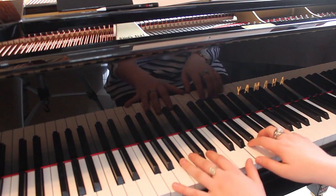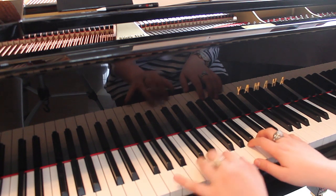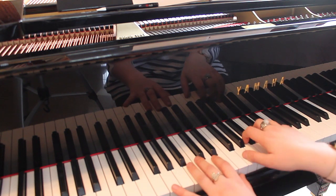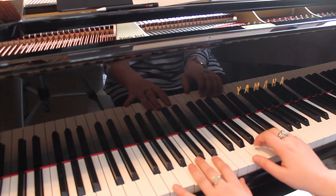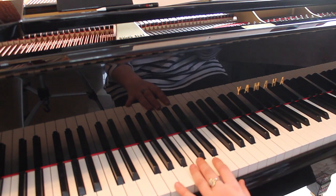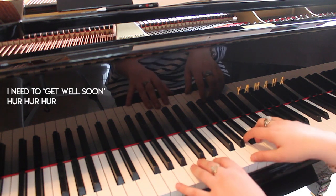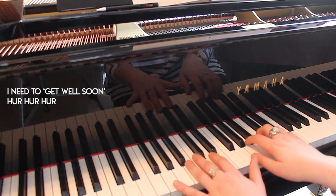And we have a G chord — left hand on G, right hand on G, B, D. Pretty simple start. Apologies, I'm a bit under the weather right now, which is why I sound like a dying chicken. They say my system is overloaded — that's the first lyrics.